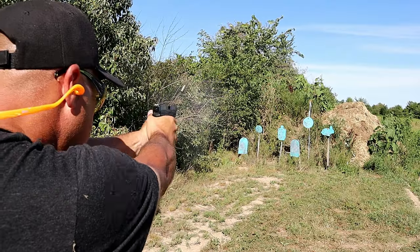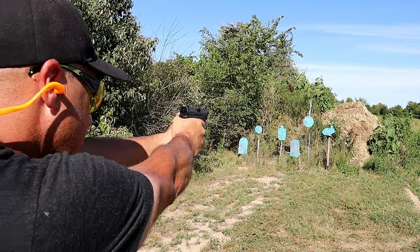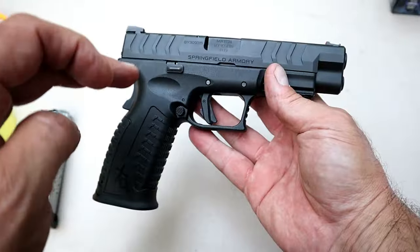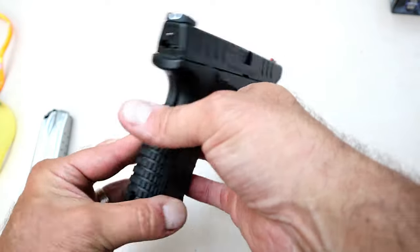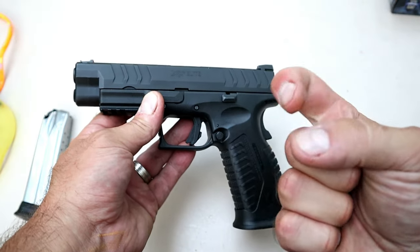What I appreciate the most is the shooting. I took it to the range and was very happy with it — the smoothness, the accuracy, the overall function of the gun was exactly what I expected when I saw it at SHOT Show. This XDM Elite did not disappoint. If you like videos like this, please subscribe and share — I always appreciate the thumbs up. Thanks for watching, and you guys be safe.